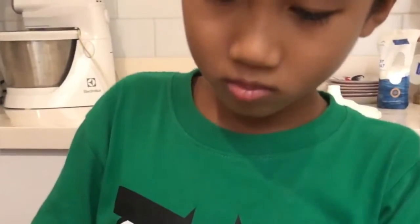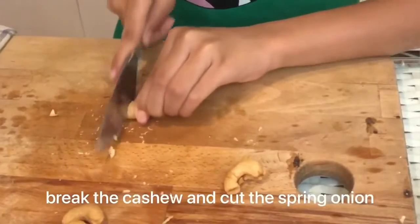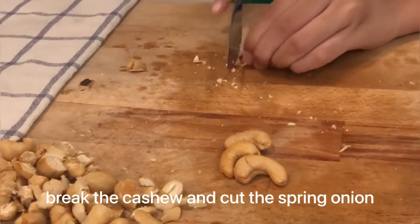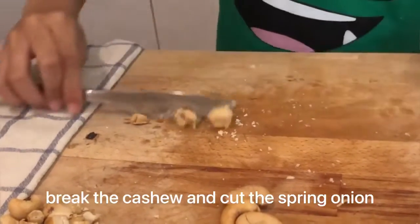Using a not-so-sharp knife, break the cashews and cut the spring onion.